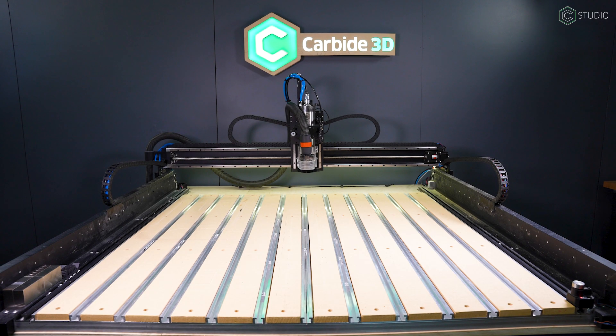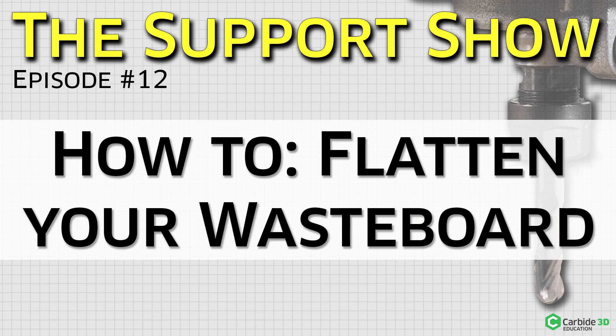The first thing you'll need is a perfectly flat machine bed. We have another video coming out about the same time here with our buddy Fleming from Support talking about that process so you can get to this point.